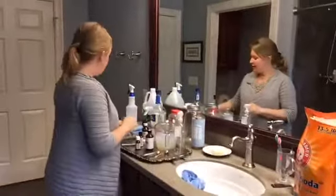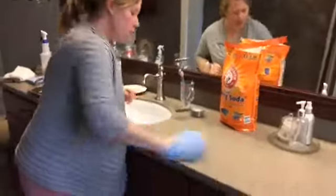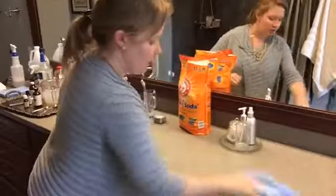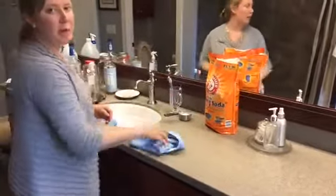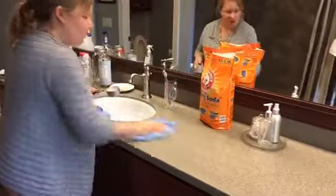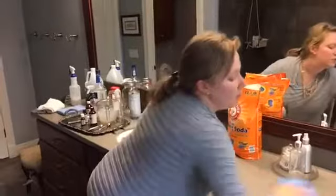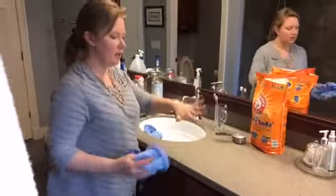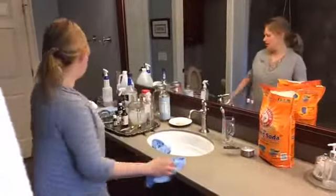Then I take another microfiber cloth and wipe down the counters in a little circular motion. You don't have to bear down very hard, just some elbow grease if it's really caked up. I don't use sponges — I like to be able to wash my microfiber cloths in the washing machine, and sponges usually harbor a lot of bacteria. Microfiber is better than standard washcloths because it helps attract grease and dirt.